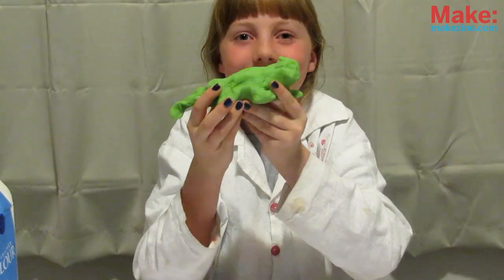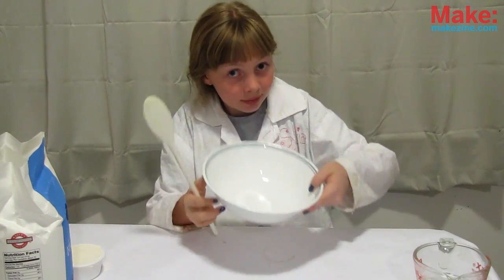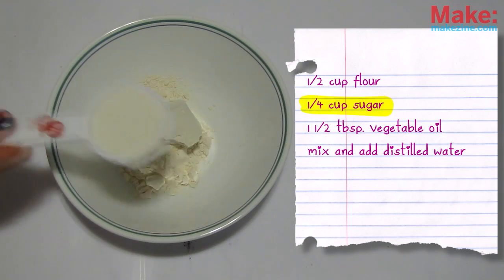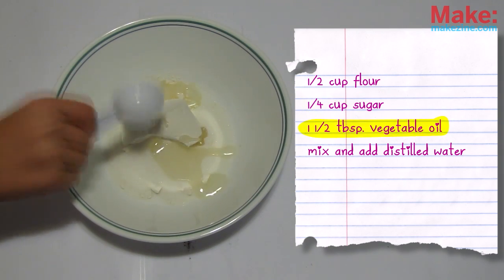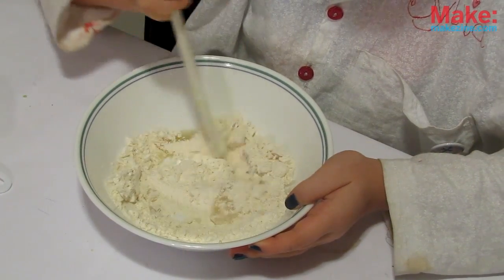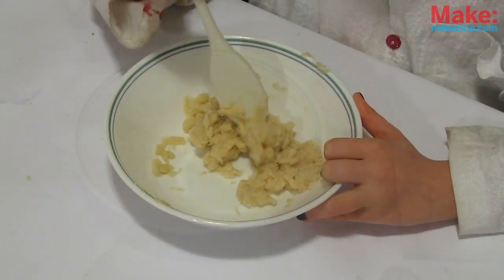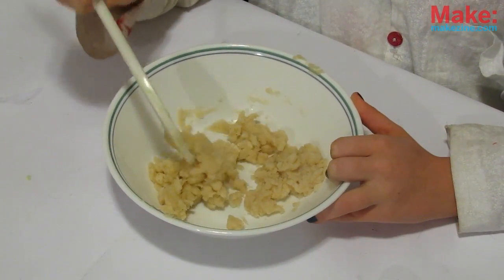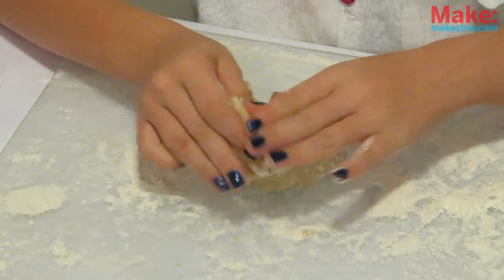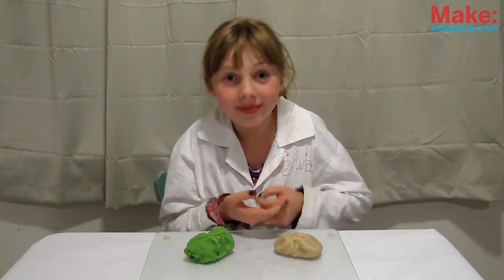Now for the insulating dough. Get out a large bowl and pour in half cup of flour, quarter cup of sugar, one and a half tablespoons of vegetable oil. Mix it all together, then pour in the distilled water one tablespoon at a time, mixing it in fully before adding another one. Keep adding until your mix looks sticky and doughy like this. Then take it out and, like before, roll it around on a flour-coated surface until it's the right consistency.